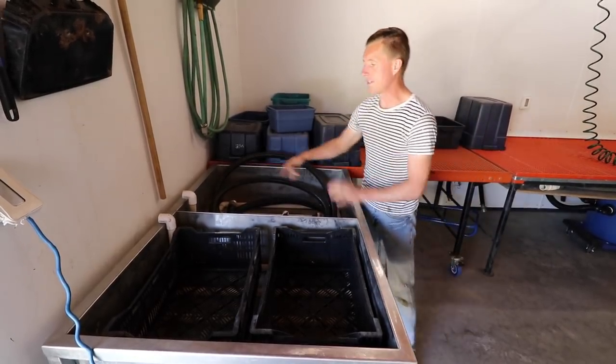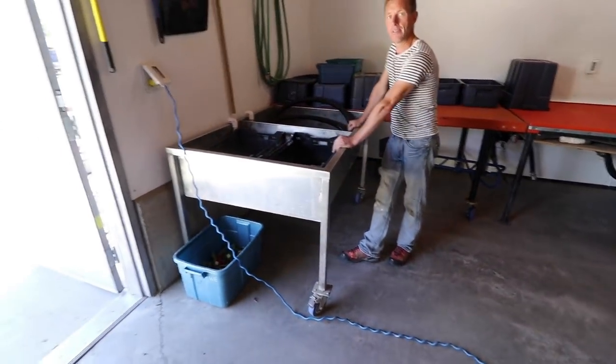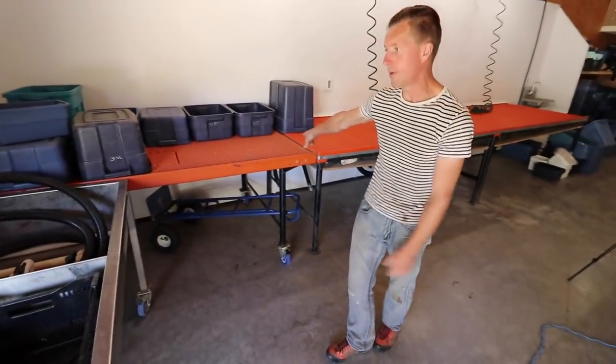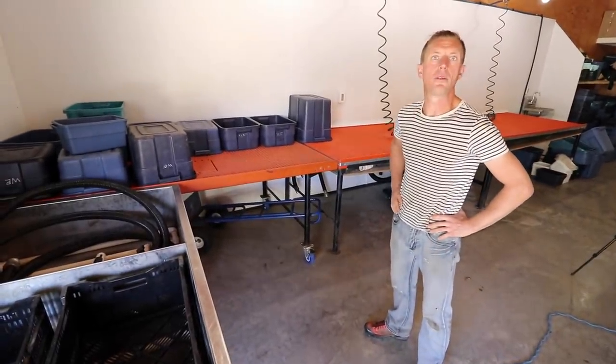We can do four crates at a time in here. It comes with casters so we can roll it outside in the summertime, and in the wintertime it just slides into this spot right here, and there's a hookup underneath this table to drain into our municipal drain system.